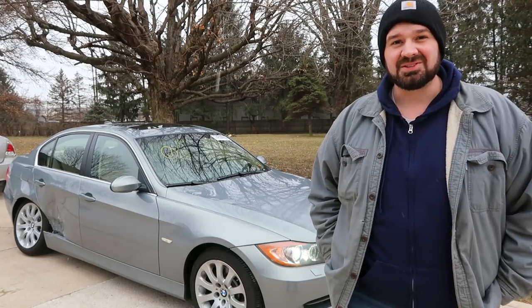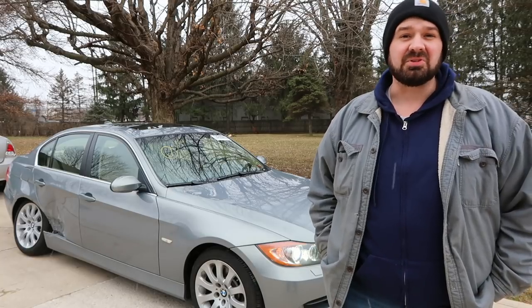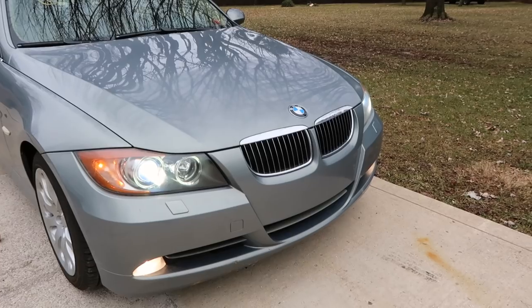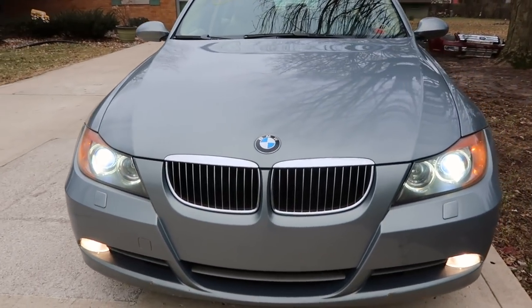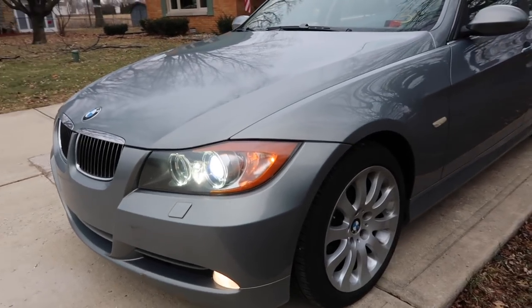I picked up this 2006 BMW 330xi, also known in the BMW community as the all-wheel drive version of the E90 3 Series, in Dayton, Ohio. I took you along for a tour of the Indianapolis Copart location a few weeks ago and I actually went back the week after that. I've looked at a lot of cars there and bid on a lot of cars there.